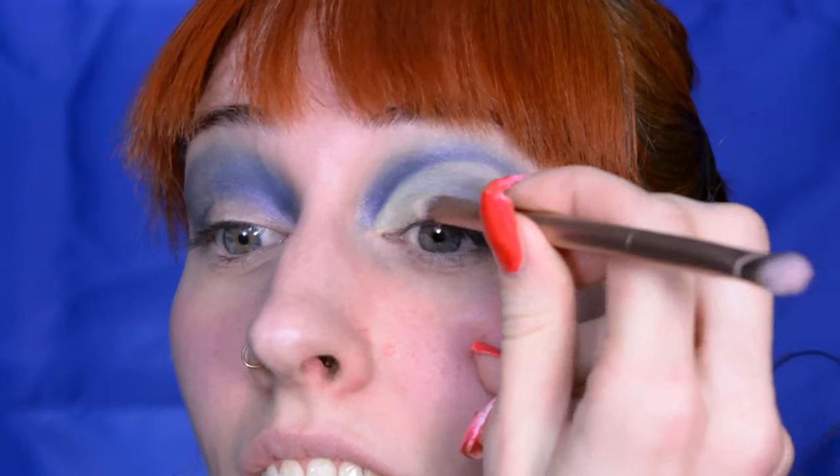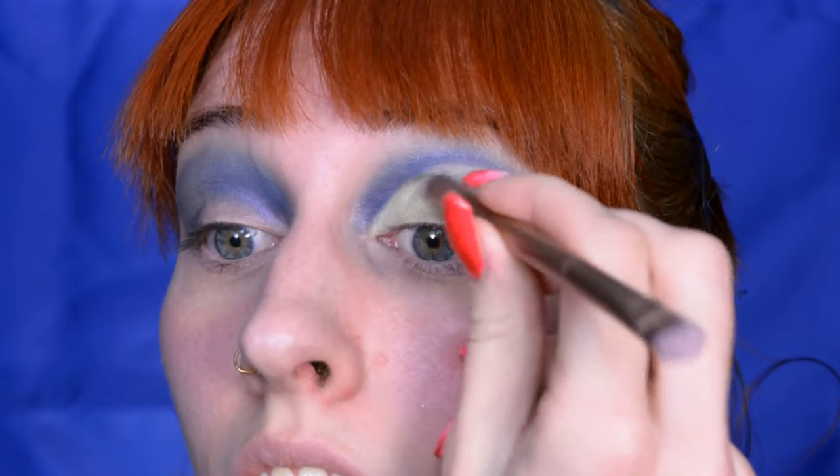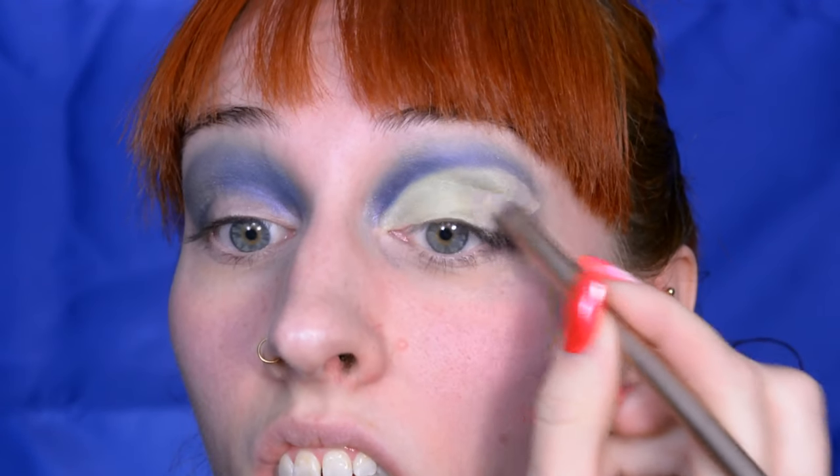Then I'm just going to fill in the eyelid with a lime green shade, also shimmery. For the outer corner I'm switching to a darker green shade, just to give it a little bit more depth.